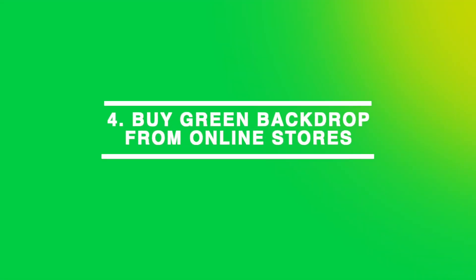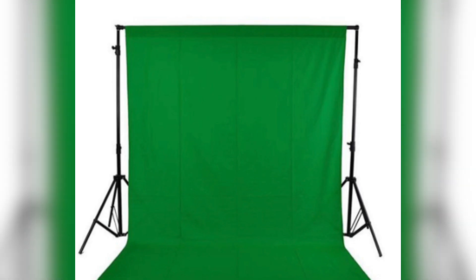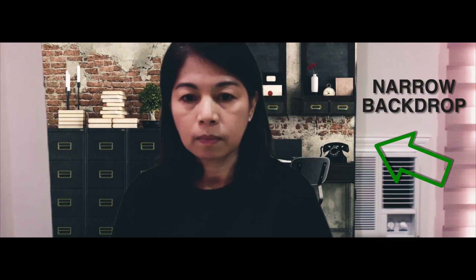Another blogger recommended buying from online shops. However, aside from the fact that during this lockdown it will be challenging, you have to be careful with the measurements. You need a wide cloth and the photos in online shops might not be the same as in the descriptions. For example, I already bought a white background and it is narrow, unlike what was posted online.